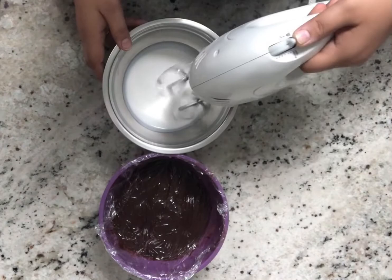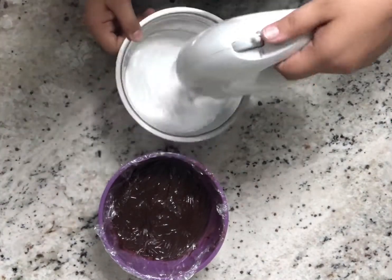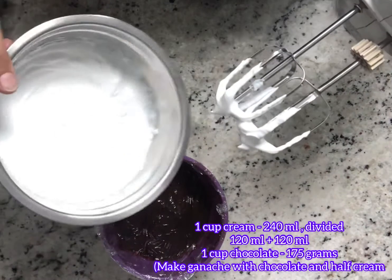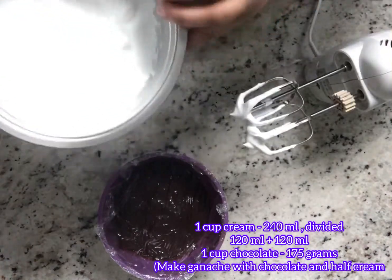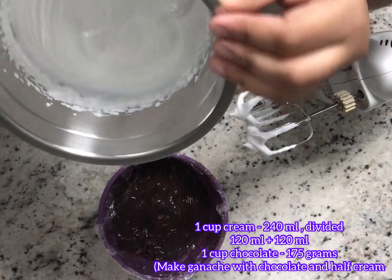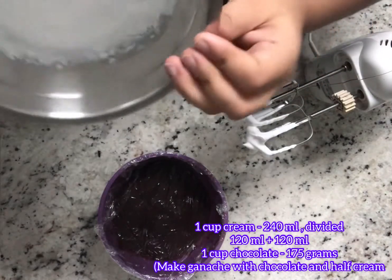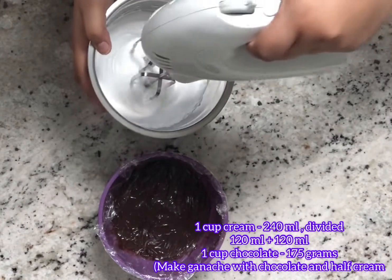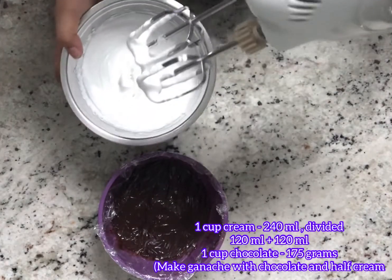I have half a cup of cream here that I am whipping. Basically we just need one cup chocolate and one cup cream, from which you will divide the cream in half. Half cup cream with one cup chocolate you will make your ganache, and with the remaining half cup cream you will whip it.